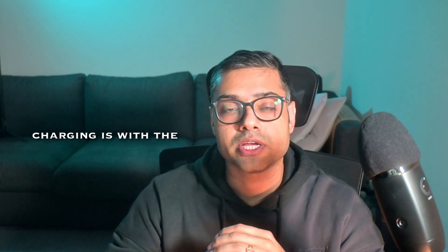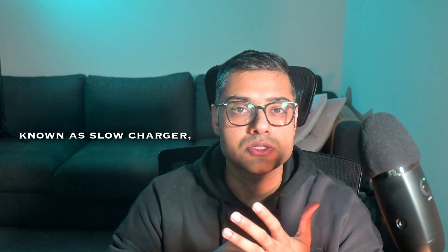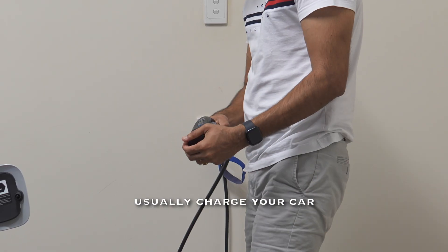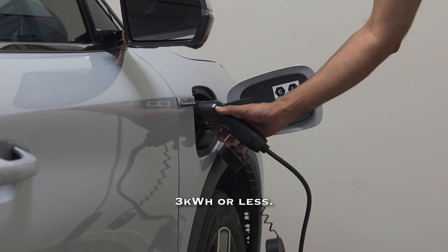The first type of charging is with the charger that comes with your car, commonly known as a slow charger, trickle charger, or granny charger. These chargers usually charge your car at a very slow rate of 3 kW or less.